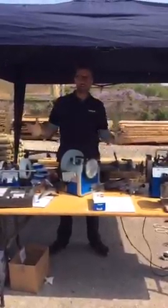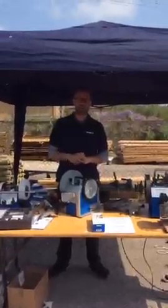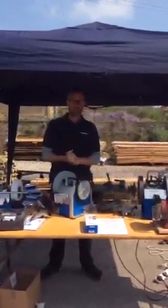Hello folks, welcome back. We're here at Yandles. We're out in the yard so lorries or small animals may come past at any minute, but just to tell you a little bit more about some of the things we've discovered today on the Tormek T8.